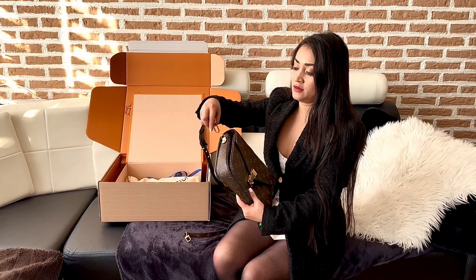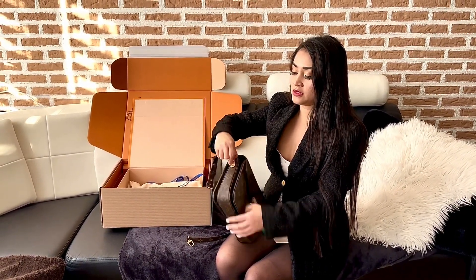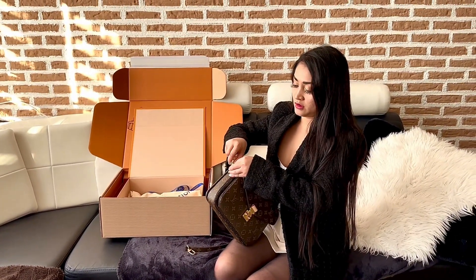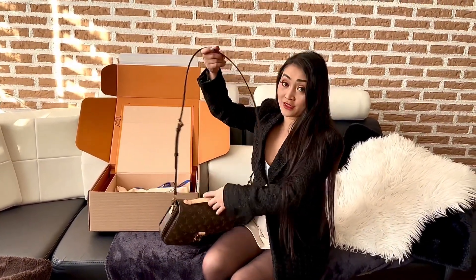Just have to put it in the side. The sling is really nice because you can use it with your other bags. And it's adjustable, so that's cool.